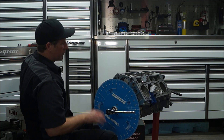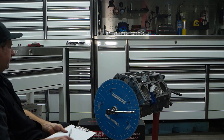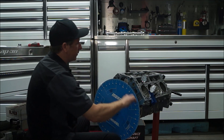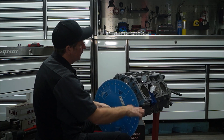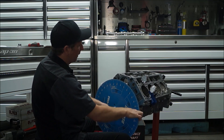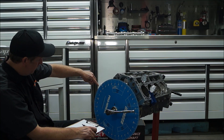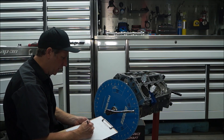Then we are going to bring it back up to 50 thousandths before peak. We are going to write that number down as well. Our number is 61. Then we will continue to turn it past its peak, and when it starts coming back down you will stop again at 50. Our number here is 149.